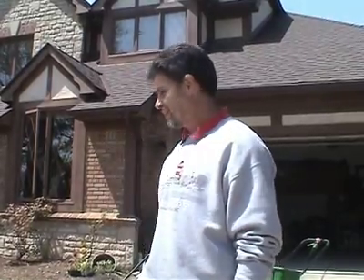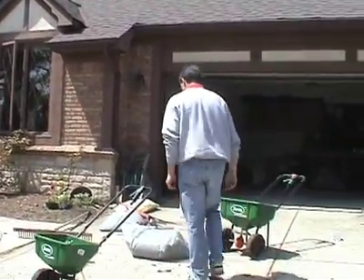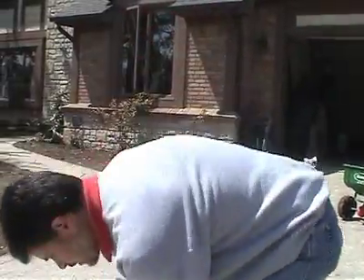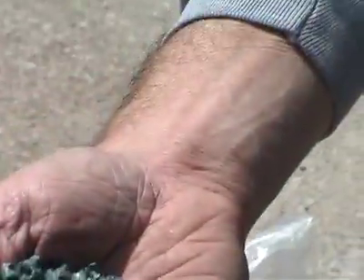I think we're at the last step now. We're going to use some mulch. The product I have here is something called Easy Mulch with a tackifier. It's supposed to hold the water. They're just little pellets, as you can see, and they're made up of recycled paper.